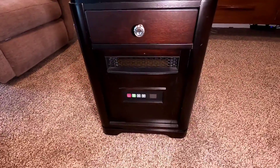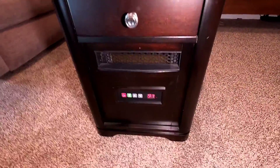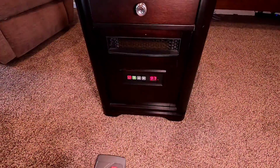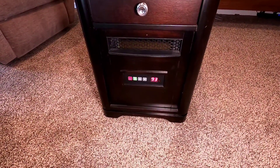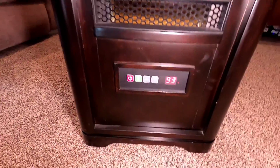There are a few things I want to show you. It's got a power button, and it's got this handy little remote that comes with it. You can change the temperature you want it to get to.